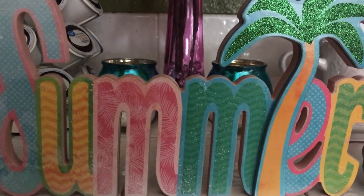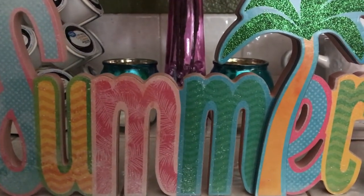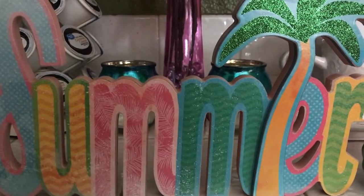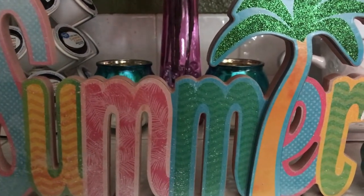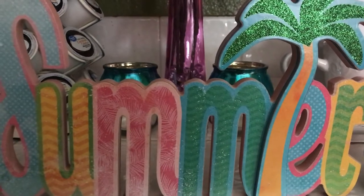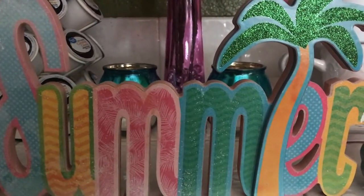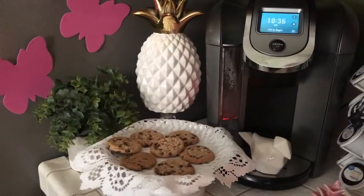Hey guys, it's summertime in the kitchen with the coffee station. I have a little bit of summer decor that I incorporated in my coffee station, so if you would like to see how I did it, stay tuned.